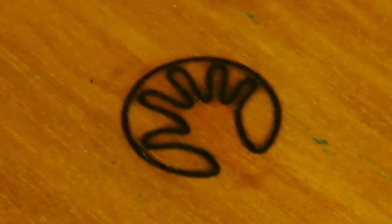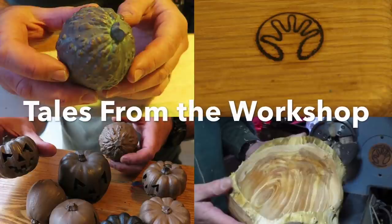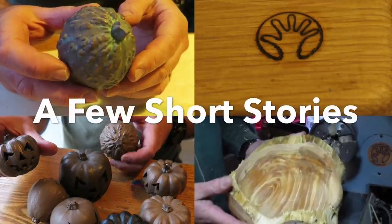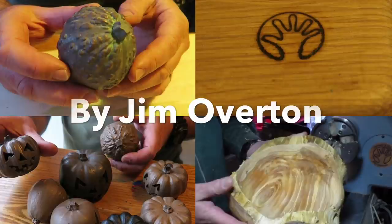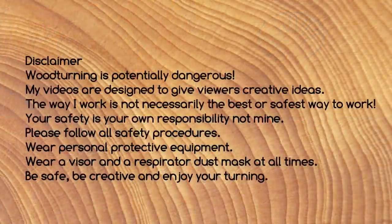What are you making now Daddy? Hello everyone. This video is a compilation of several short videos showing a few of the little projects I've been up to recently. I've not had much time to do any major projects and I just thought I'd give you an update of what I've been up to. We've got making and using a branding iron, a bit of wet turning of a yew log, and a bit more bronze casting and creating a verdigris patina on bronze.